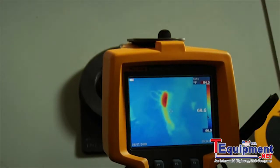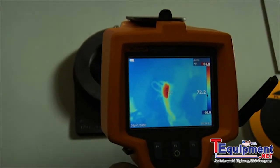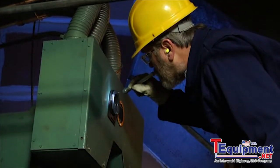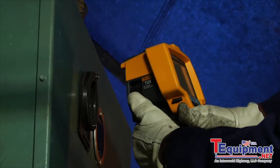An arc flash resistant Fluke IR window is the only way to fully realize the potential of your investment in thermal imaging. Over time, having the ability to visually assess the condition of your hard-working equipment both quickly and safely has the potential to save you millions.